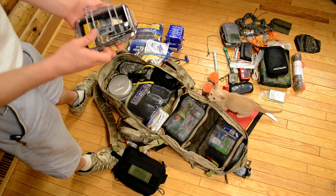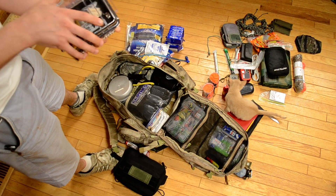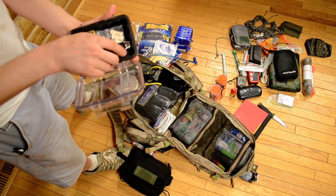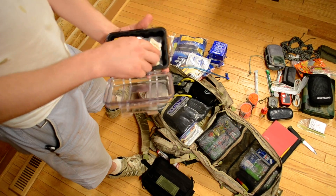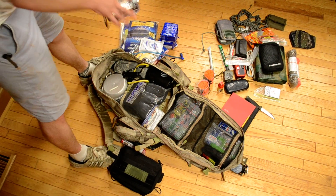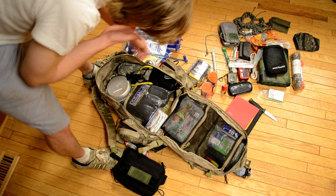The first little Pelican case is where I keep most of my tinder and lighters. I have a Zippo in here. Just one big Jeep lighter, a bunch of little quick tinder pouches, a bunch of stormproof matches, and usually a traditional Zippo as well.